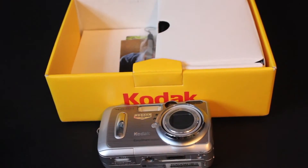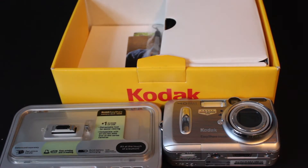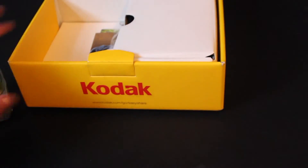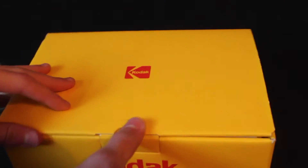I got this in the box and everything at the antique store for $15. Let's go ahead and see how pristine condition this box is. This box is in great condition. It almost looks like the camera has never been used. In here, we have everything that originally came with the camera.